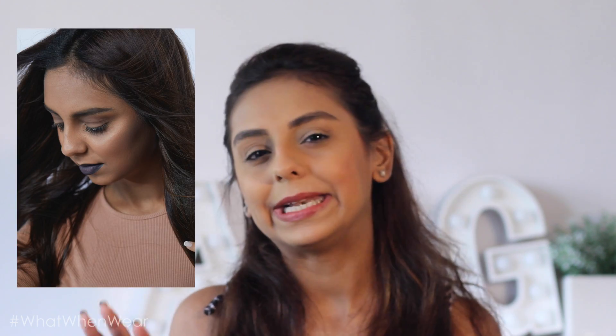I met up with Hiba at the Smashbox event hosted at TAG in New Apparel, and she gave me a beautiful introduction to what the brand is all about. I went all slightly gawk glamour with black, blue, and grey lips — I'm going to add a little clip of it here in case you haven't seen it already.